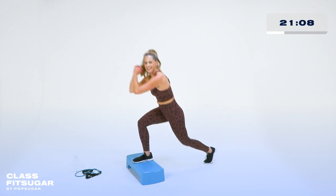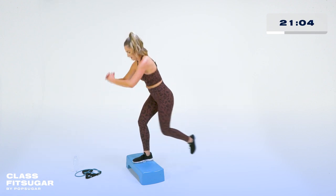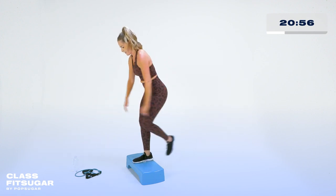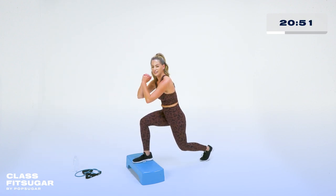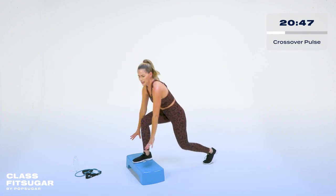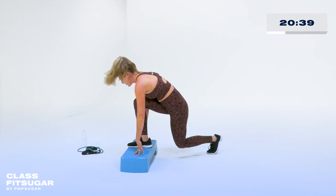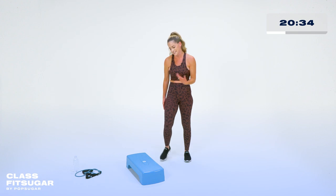We're going to cross it over in a curtsy and take it back — cross over in a curtsy and back, activating a little bit of those outer thighs. Breathe, down. Four more — four, three. Keep it going, can you get a little lower? This leg is almost done. Two, one more. Hold it down right here — cross it over and back. Can you get low? Even hands on the step or hands on the floor. Burn — four, three, two. Yes!